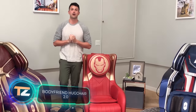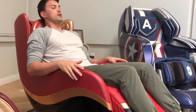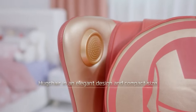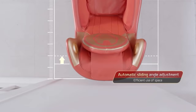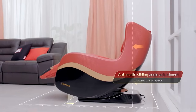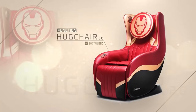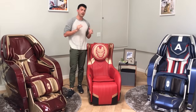Body Friend Hug Chair 2.0 — if you thought that the only companies doing collaborations with Marvel are focused on toys and action figures, you're in for a big surprise. In this video you can see an amazing massage chair which is the result of a collab between Marvel and Body Friend. The chair's appearance was inspired by Avengers characters such as Iron Man and Captain America, and it will help you relax after a long day at work.